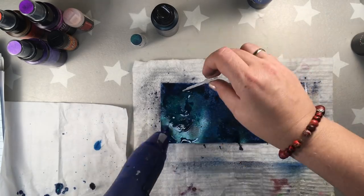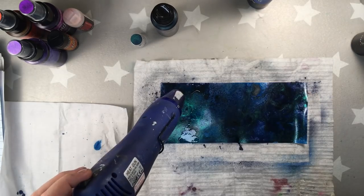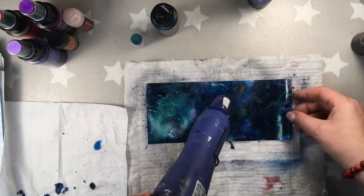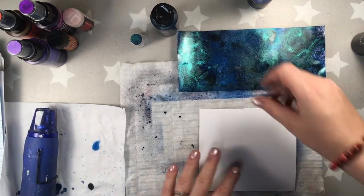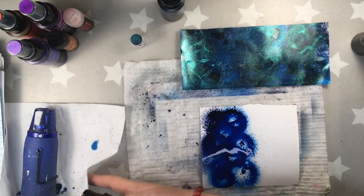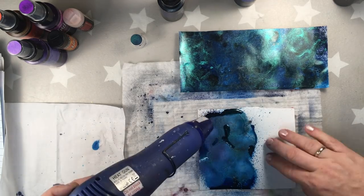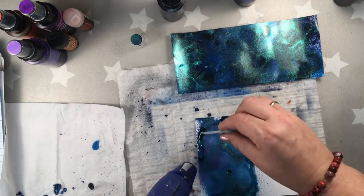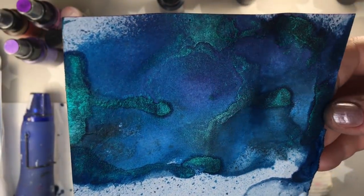I don't know if you've seen on my channel or on Lindy's Gang channel the previous video where I use alcohol with Lindis but on Yupo paper. The effects are actually better on Yupo paper — I don't know why, but it's a paper which works very well with alcohol. Here I'm also using a watercolor paper just to show you the difference. It looks lovely when you spray it with alcohol.